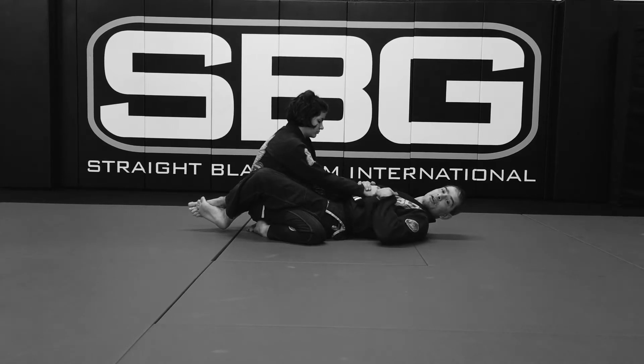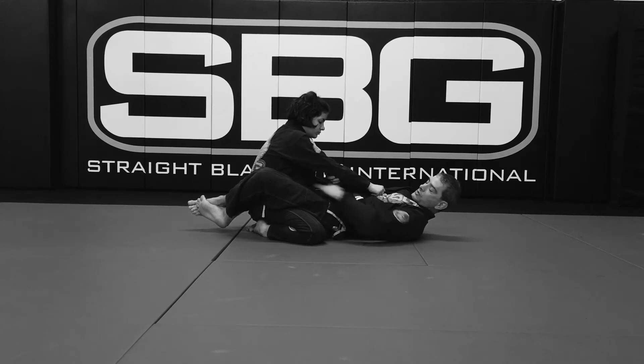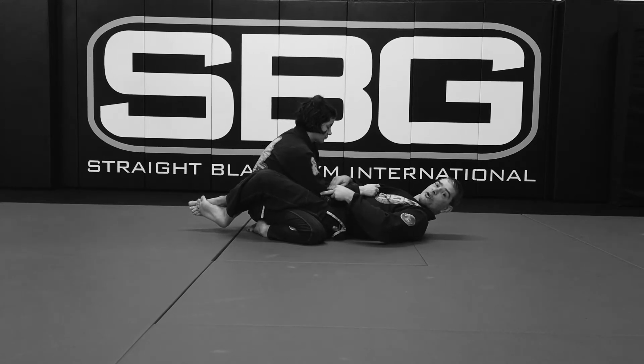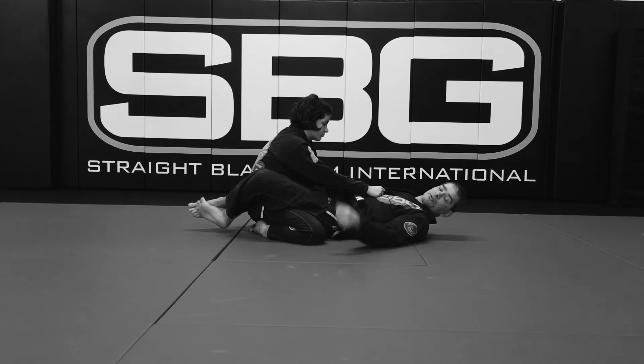The two things I'm keying in on with this front arm is whether her arm is straight with space, or her elbow is down with no space, because that will tell me the attack I need. The first one we're going to look at is the arm up. And if the elbow is not up, a really good way to get the elbow up is to try to sit up.